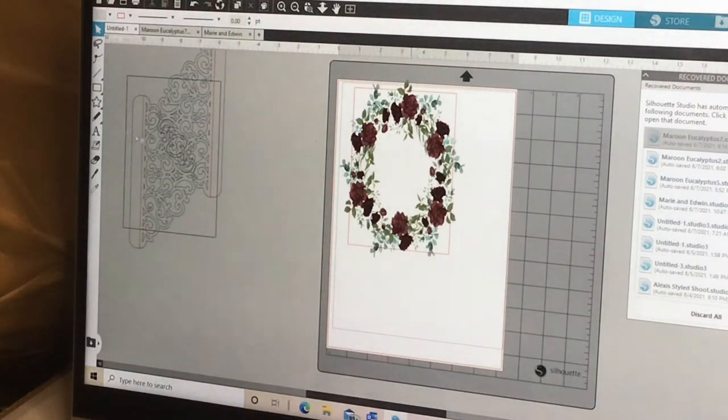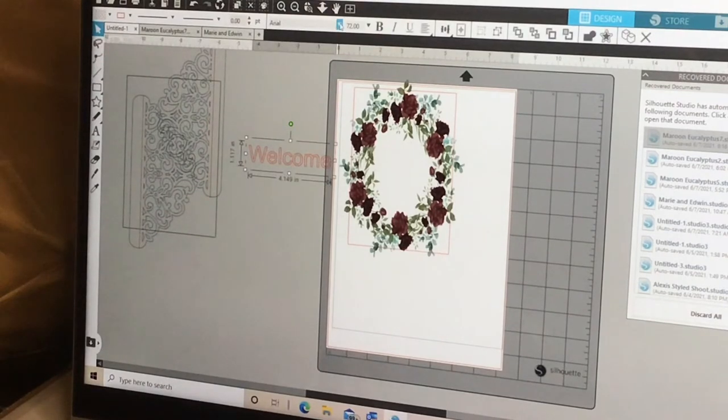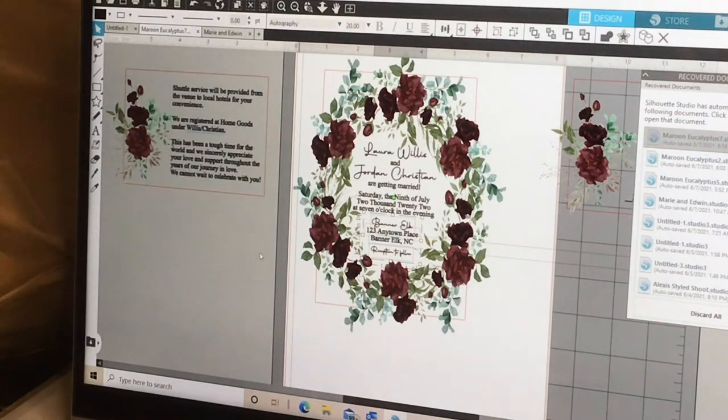Once you get the wreath into place, you hit the 'A' button and start typing your words. You can play with the sizes and fonts up top and put your words in the box, centered the way you want. I went ahead and did one already — for this one I just need to change the name of the venue, which she texted me.